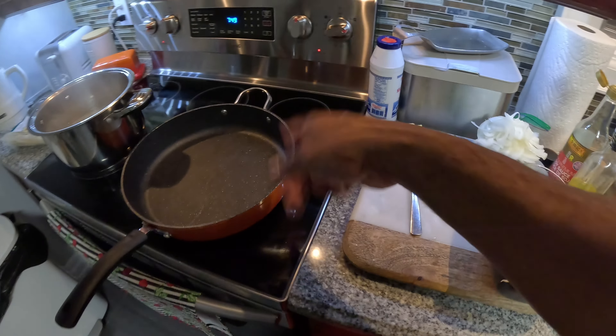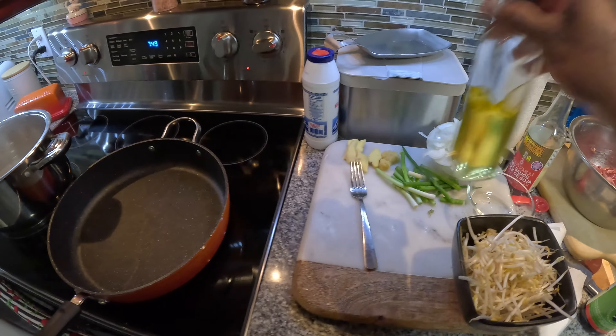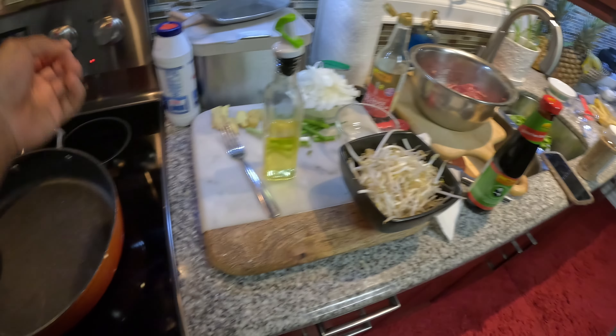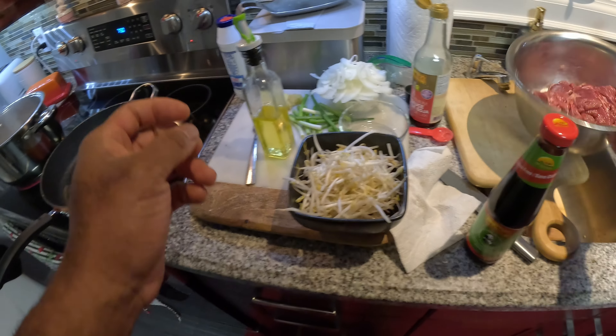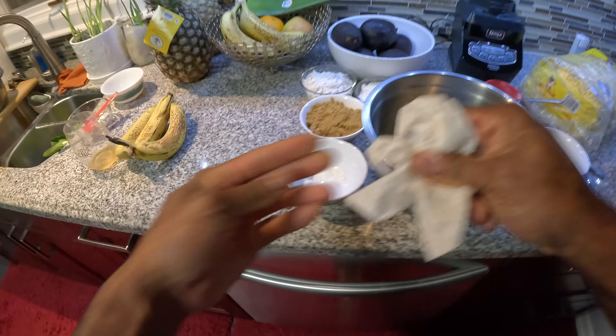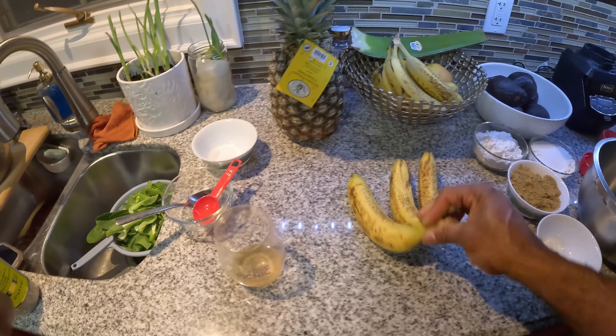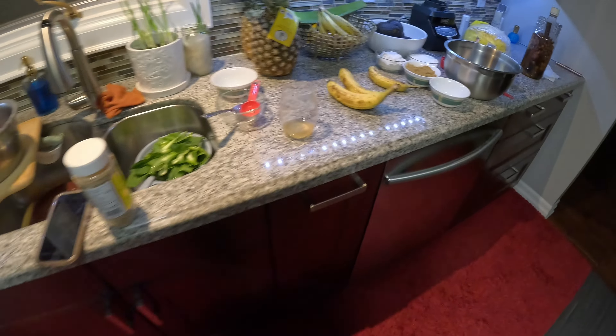We're gonna need some oil again in this pot as it's heating up. Also we're gonna have ourselves a little fun on this side — we're gonna be making a banana bread, might as well, because we got ripe bananas.